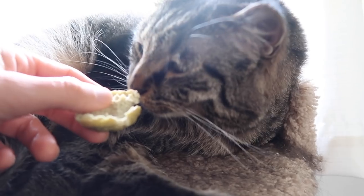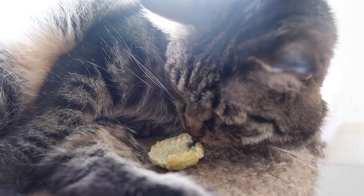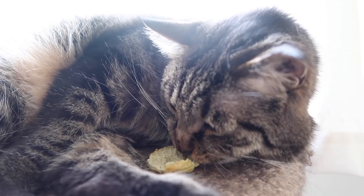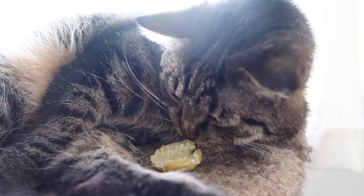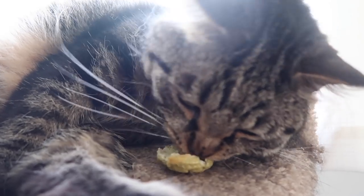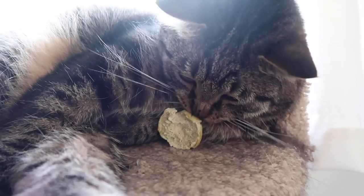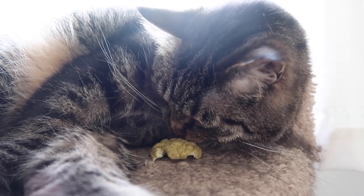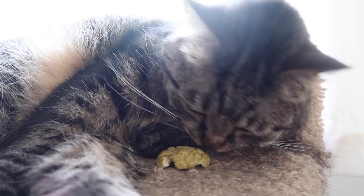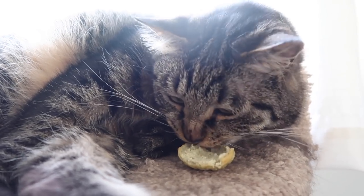Simba, you want to try a tuna cupcake? Simba is going to eat it too! Remember the ingredients are just eggs, tuna, pumpkin seeds, cat grass, and a little bit of baking powder — not baking soda, baking powder.